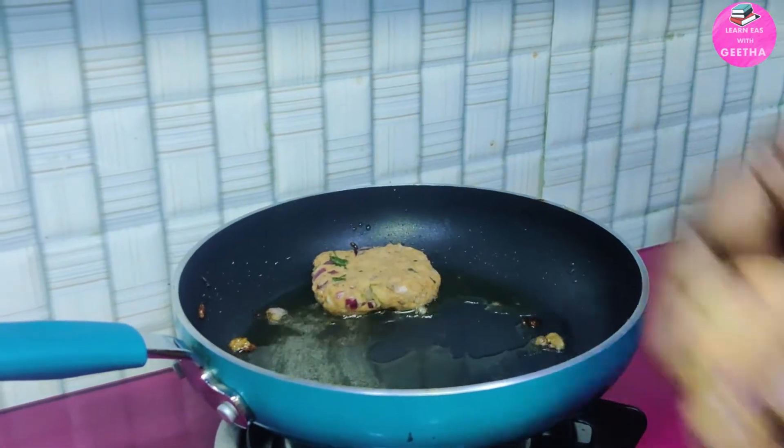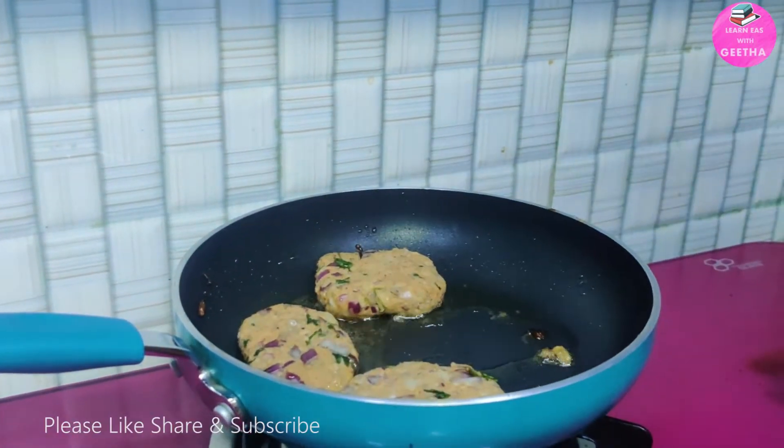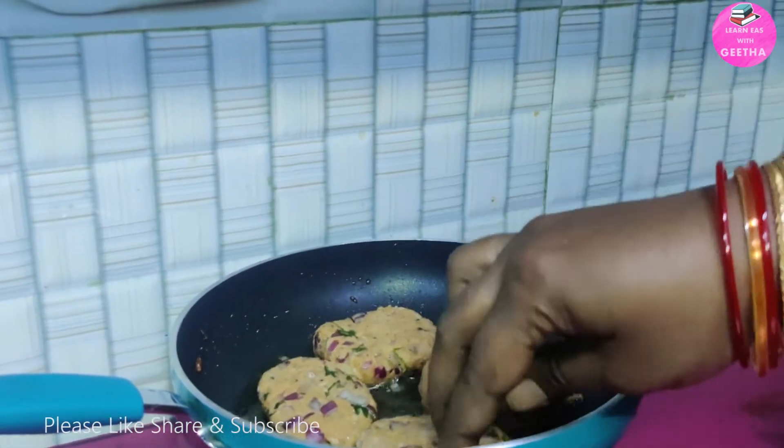Hello friends! This recipe is a fish cutlet. It is very good — only fish flavor. It is very simple.